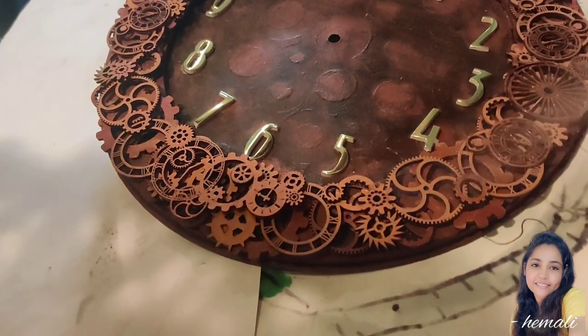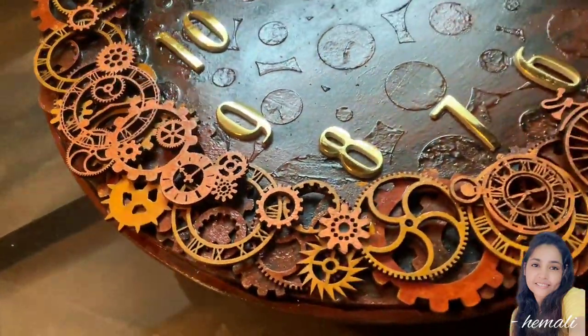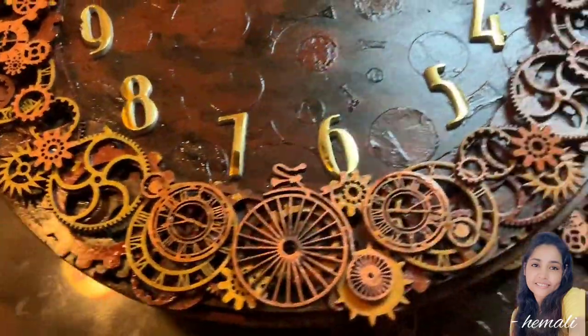And the care before making it, during making it, and after completing the order as well.